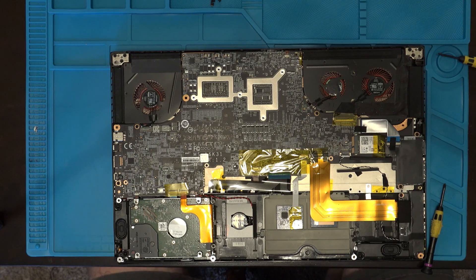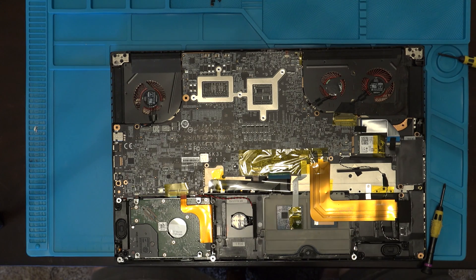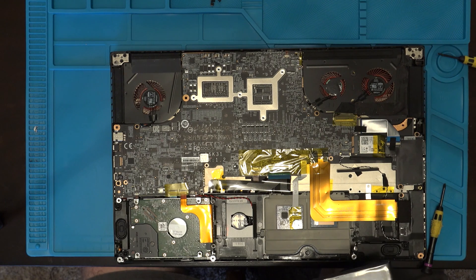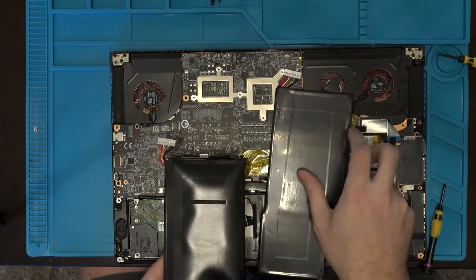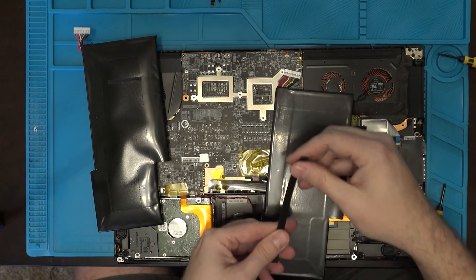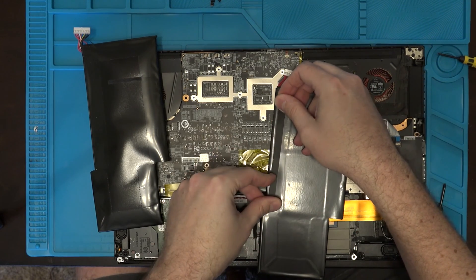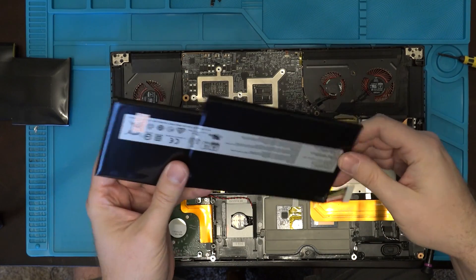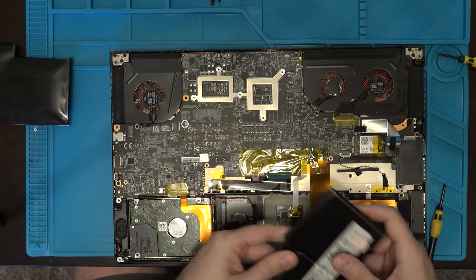And then you'll see this is where the battery goes — there's a hard drive — and you're going to place the battery on top of the cables there. I'm going to go ahead and grab this extra bit of padding that didn't come with it, move it from the old battery, and put it on this new one here.